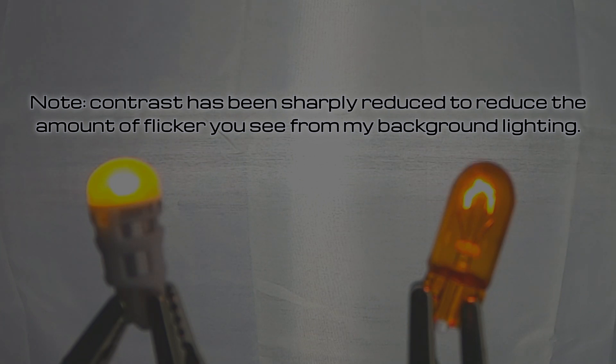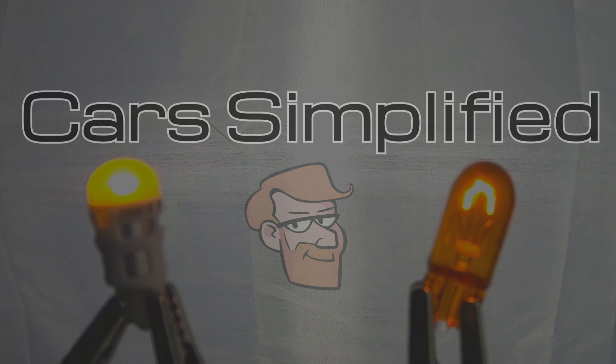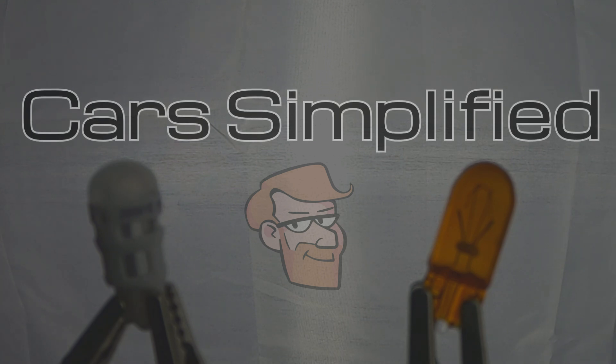Hey there, you're watching Car Simplified and in this video I filmed these two light bulbs at 240 frames per second, which gave me the ability to slow this down and show you how much quicker an LED is to turn on than an incandescent bulb. I've got two light bulbs in front of one of my fill lights so the background is lit. These two bulbs are powered by the same 12 volt power source and have a common ground, which I'm switching on and off with one single switch — meaning they're switched on and off at the same exact time.